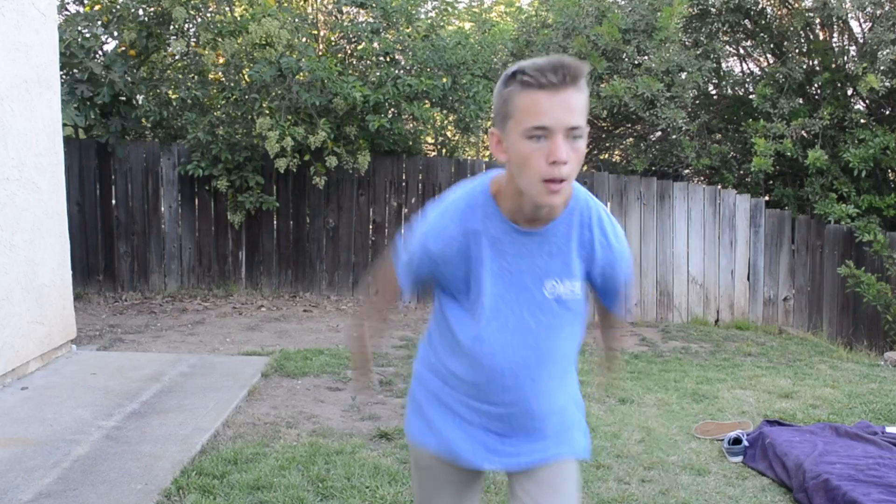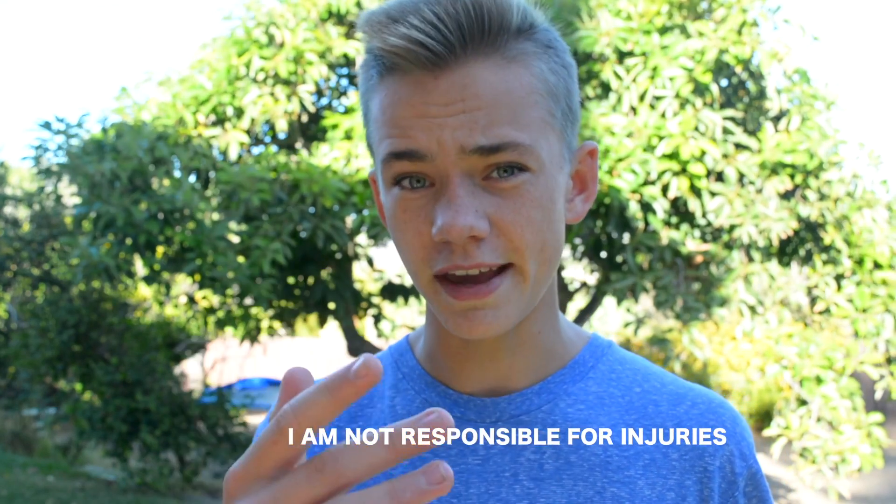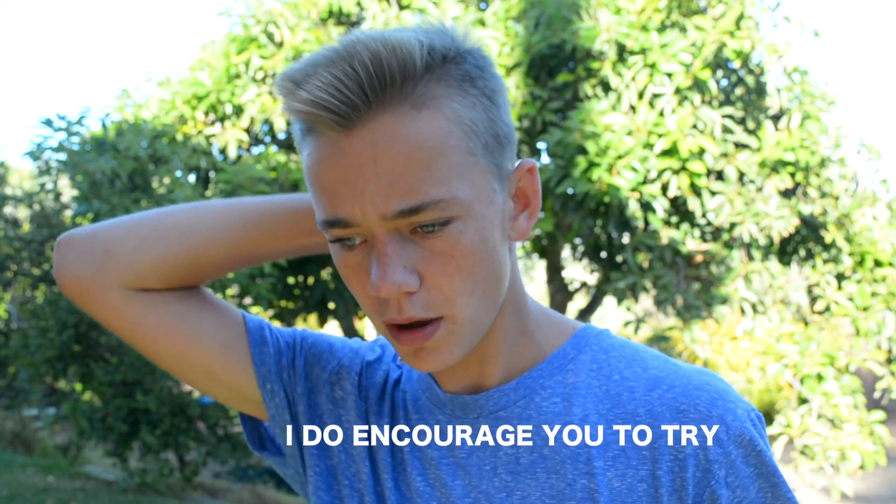Hey, what's up YouTube, welcome back to another video. If you guys do not know me, I'm ParkyDude. If you're new here, make sure you're subscribed. In today's video I'm going to teach you guys how to do a backflip on flat ground, otherwise known as a back tuck, and I'm also going to teach you guys how to land it every single time. Before you try this at home, just remember that I am not responsible in case you guys get hurt, but I do encourage you to try.